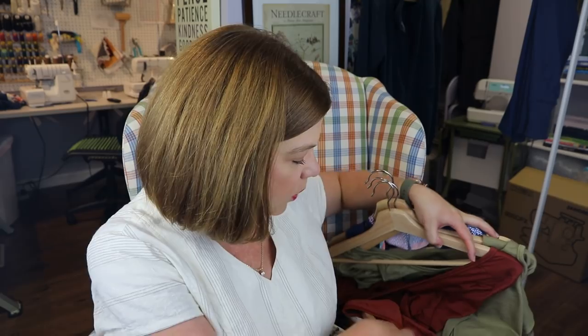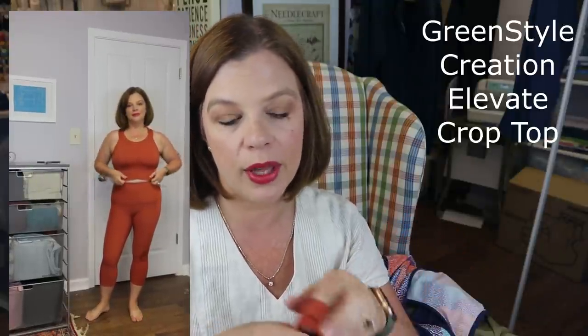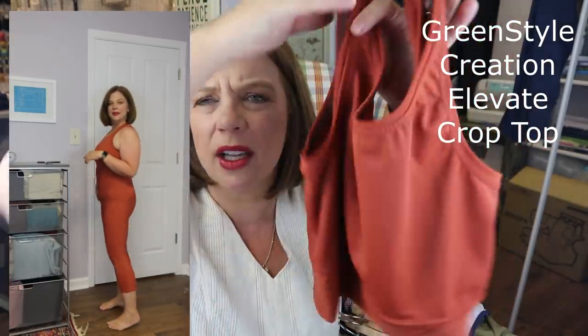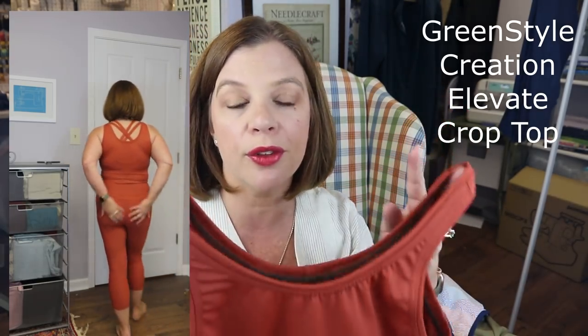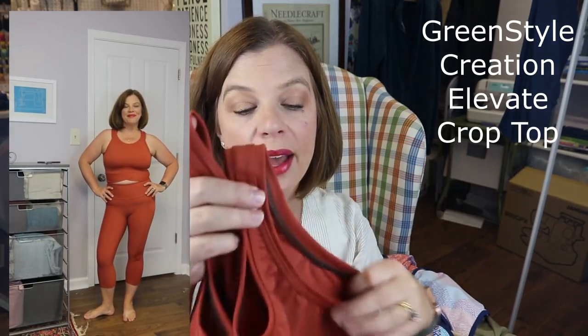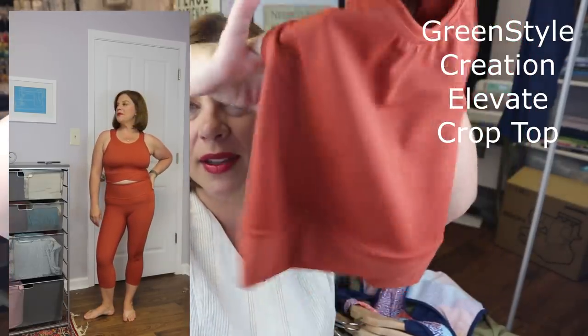This is the Green Style Creations Elevate Crop Top — I just made the crop top, not the overlay. It basically looks like a long line sports bra. I think if you have a smaller bust and you line the front with power mesh, you could get away with this being a long line bra. It's a little short for my liking — I could have given myself a little more length to bring it to my waist.